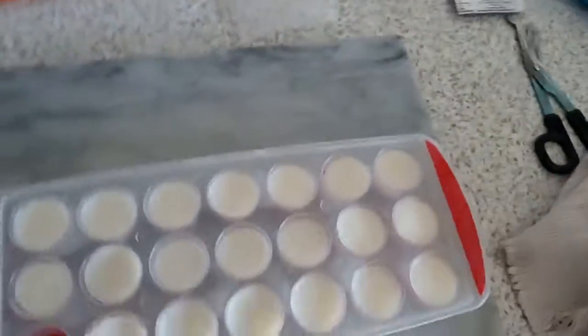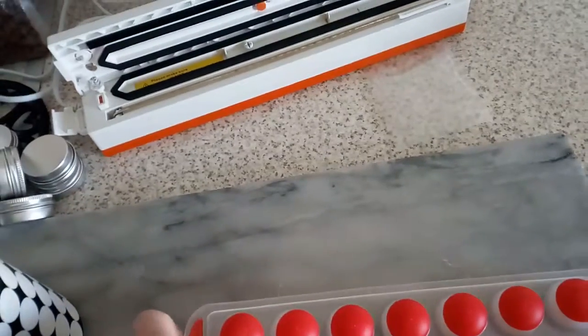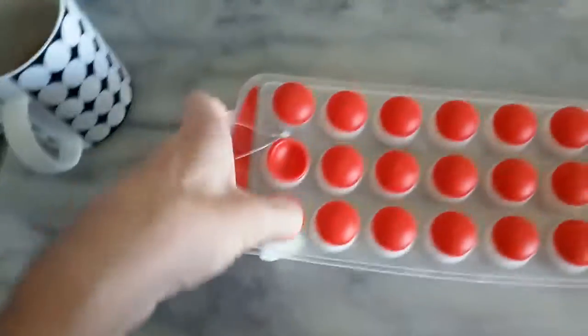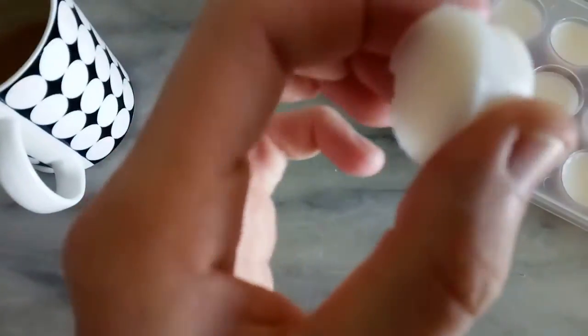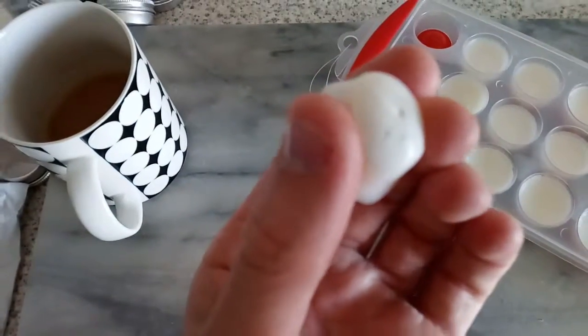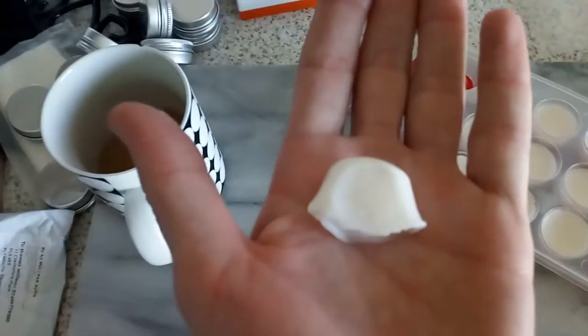I'll just turn these upside down onto the chopping board. Pop one out — if it comes out. Come on, out you come. There we go, there's one out. They are very soft, so I don't know if I've put enough soap in this. They're a lot softer than normal, but they're still going to work.